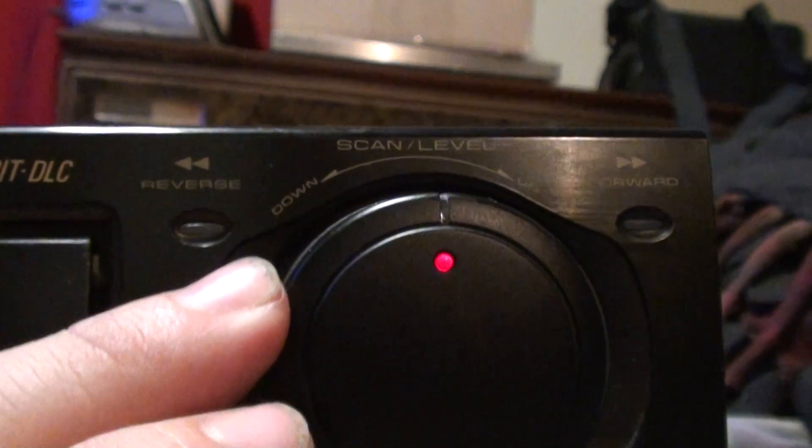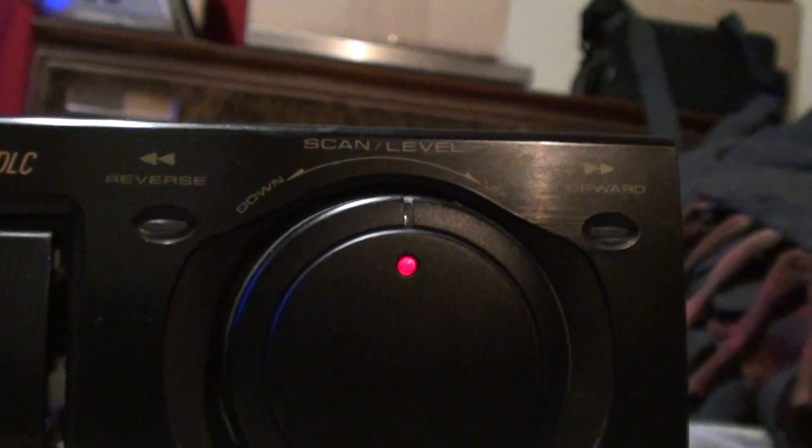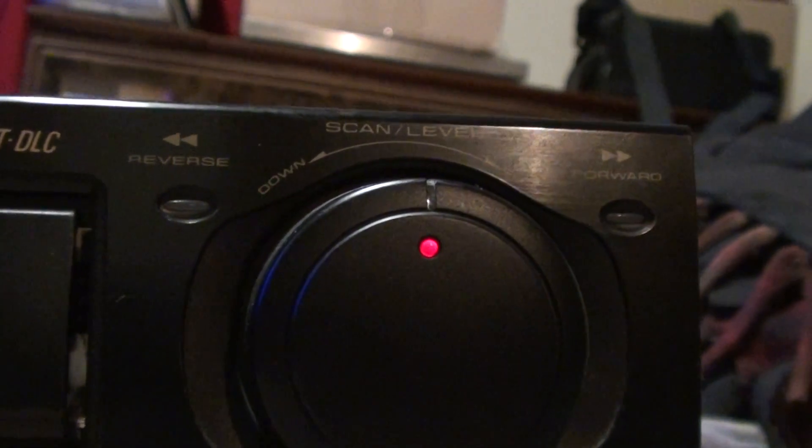There's this thing here which I don't think functions very well — I tried using it and it doesn't seem to function. When I got this player, I didn't notice until I got home, but you can see there's a big dent on the shield itself. So I'm thinking maybe someone dropped this thing or dropped something on it and kind of ruined it. Luckily it was just the top and it wasn't too badly damaged.